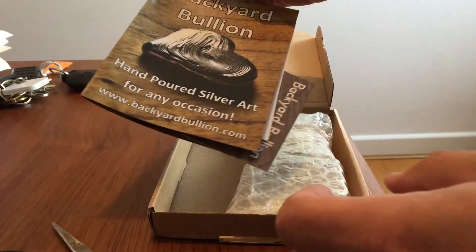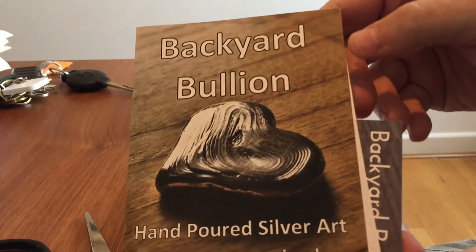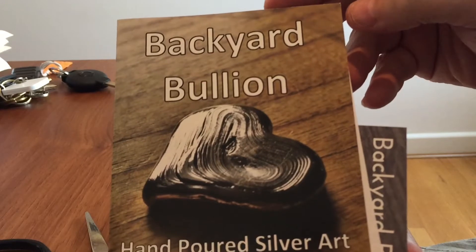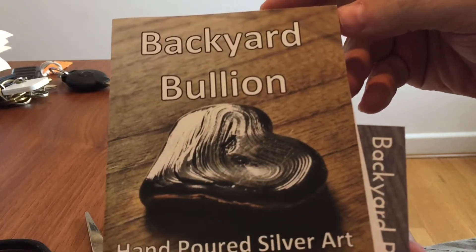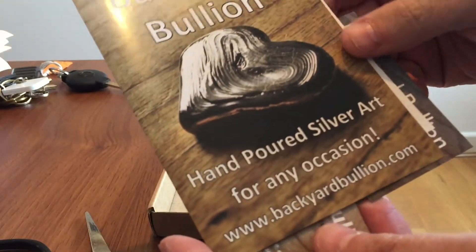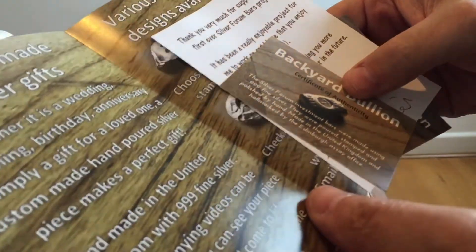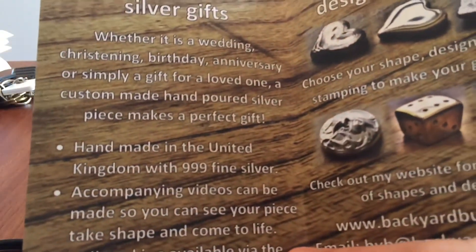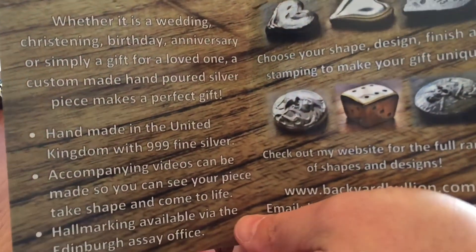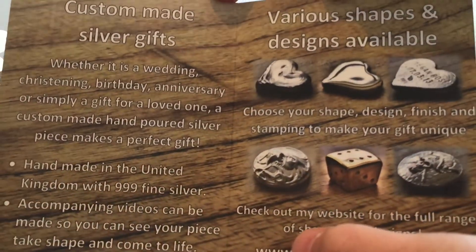There's a great video that was just posted yesterday on the Queen's Beast series, so take a look at that. What I want to show you today is my own personal one ounce ingot. I've never had a piece of cast silver before, and as he says on his leaflet, it is art — definitely silver art.